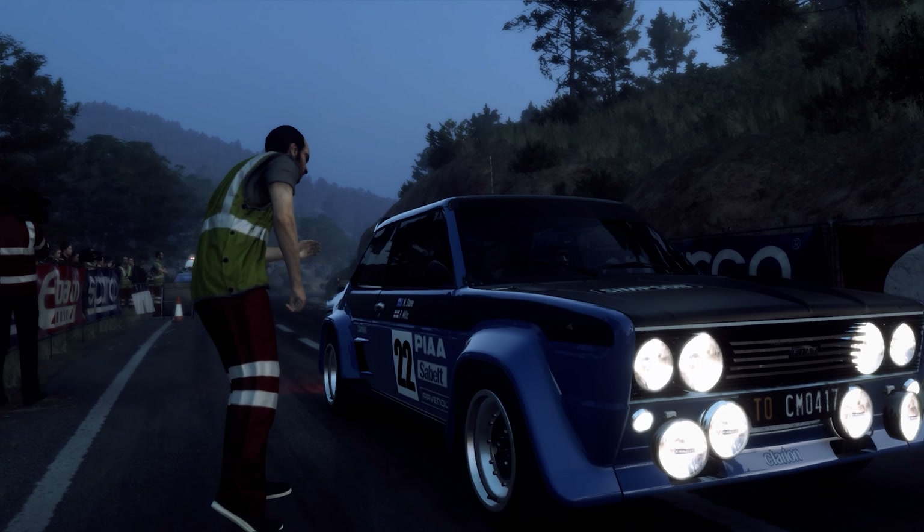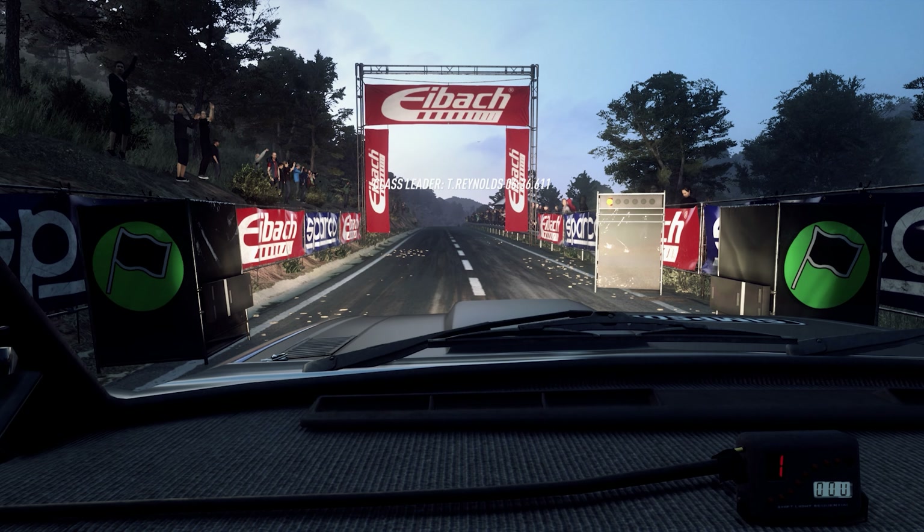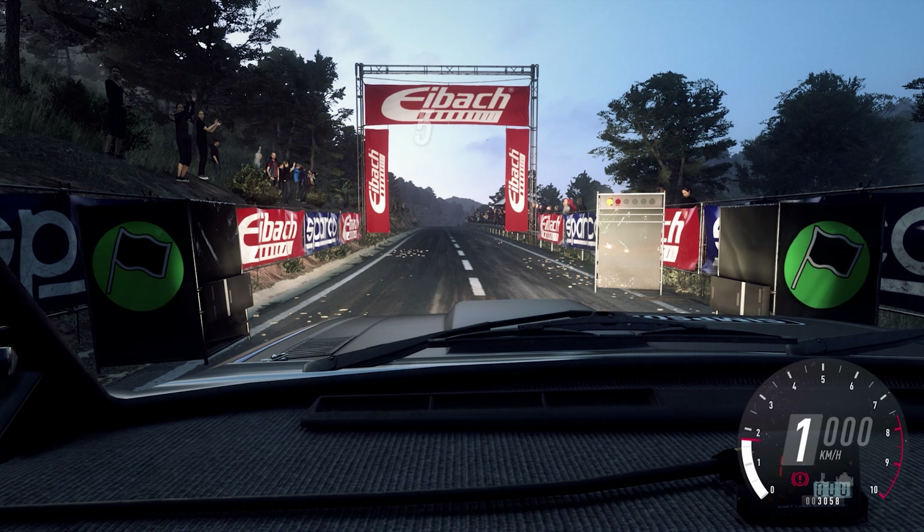Starts 70, flat crest, 80, 6 right. Good luck. 5, 4, 3, 2, 1, go.